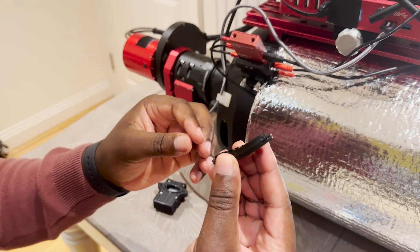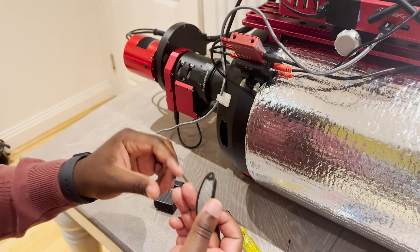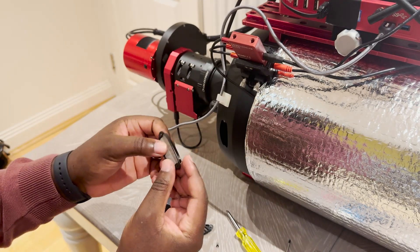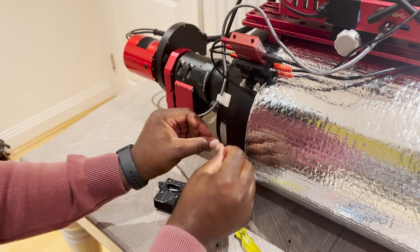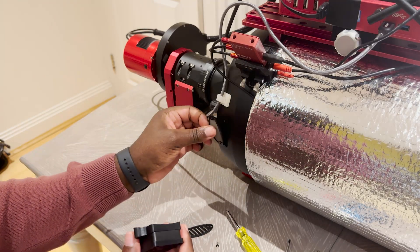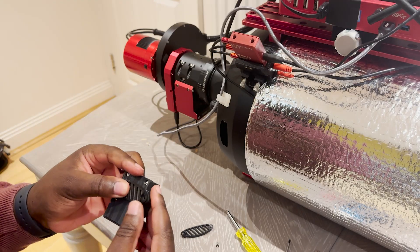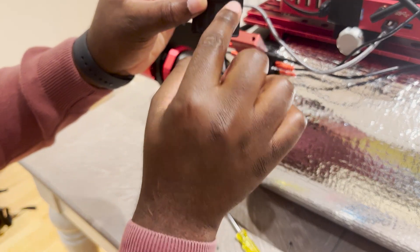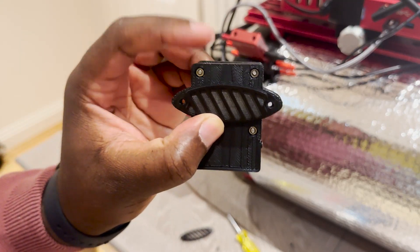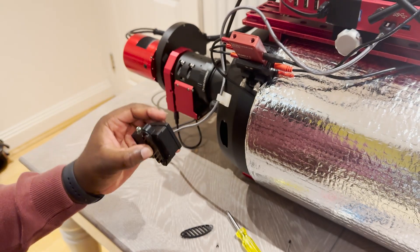So this is what we're left with. This comes apart and we've got the inner side that still has the filter, so that goes back on. It might be beneficial just to connect everything together and ensure that the holes are still accessible.